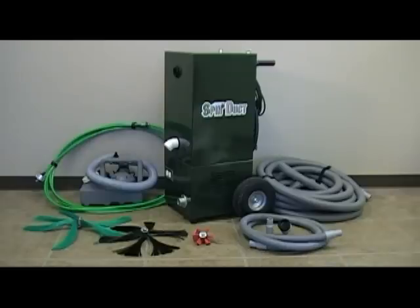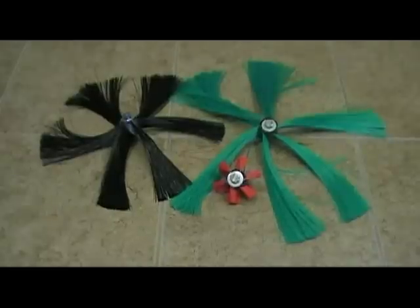Our company uses the Spinduct Professional Air Duct Cleaning System. This air duct cleaning system features technologies not found in other systems. One of these unique technologies is the Rotoflex Sweeping Brushes.